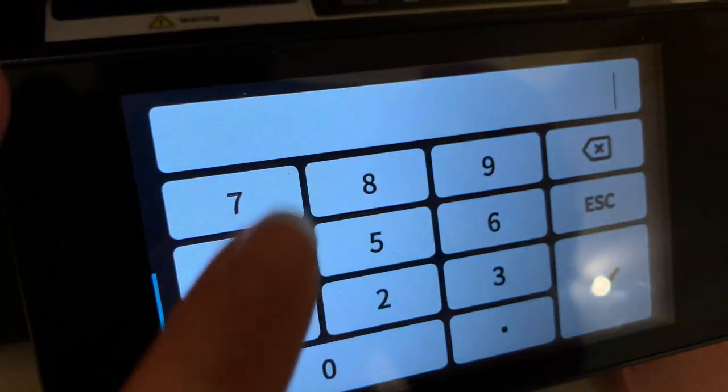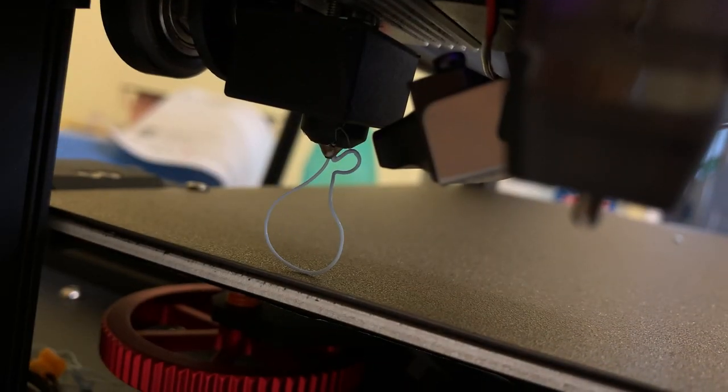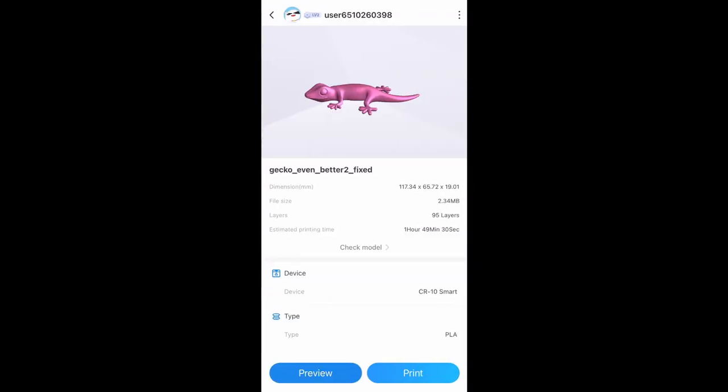As the name suggests, this printer does work with a smartphone, so you can use it either manually with an SD card and the touch screen, or you can operate it from an app. You can upload your own designs on the app or choose pre-existing ones.